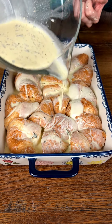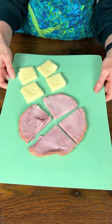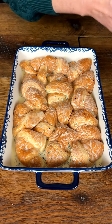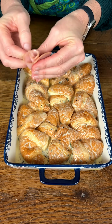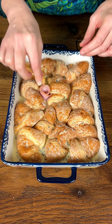We have some ham and cheese slices here that I quartered. I'm going to take a slice of ham — it looks like a little fan — and just roll it like so and stick it right in there. Isn't that cute? It looks like a little flower!